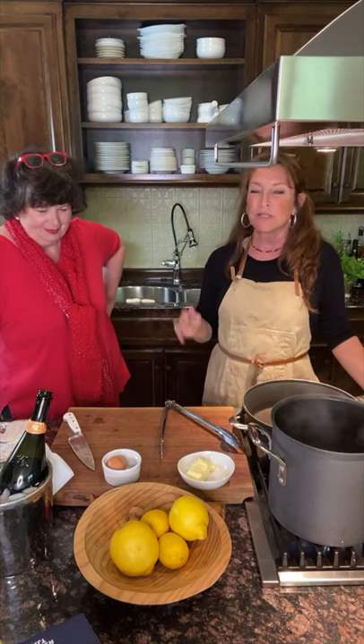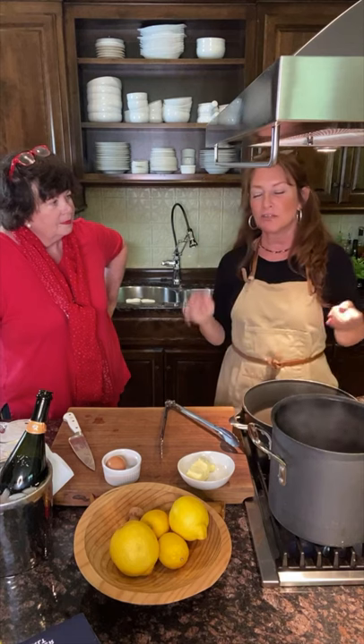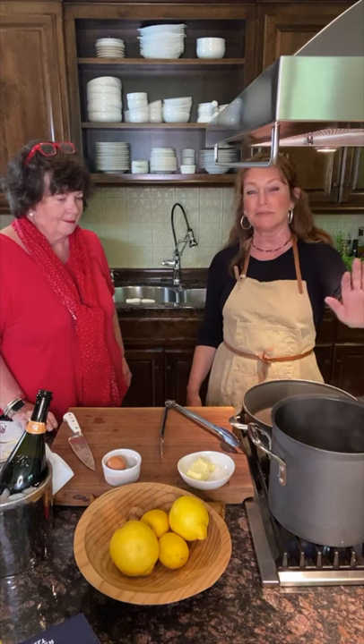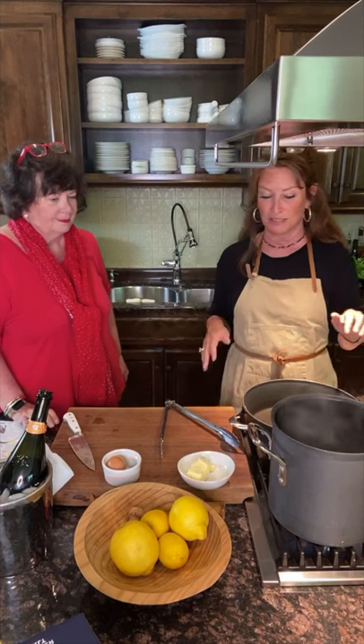I love this dish because it literally takes 15 minutes — it's a quick weeknight meal for you. At the end, I'm going to show you how you can add proteins to it, veggies to it, make it more low carb. We're starting with a pot of boiling water. I like to get my pot boiling way before I'm going live or having friends over, so I don't have to wait for it to come up to a full boil.